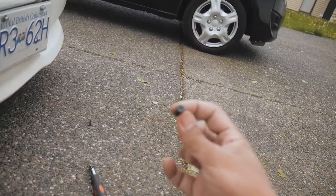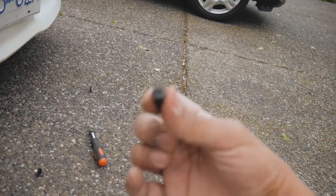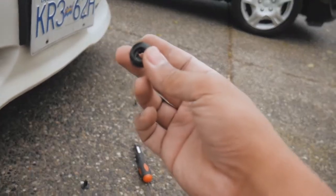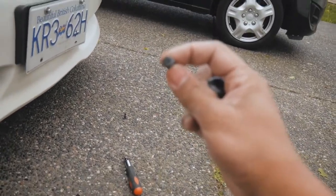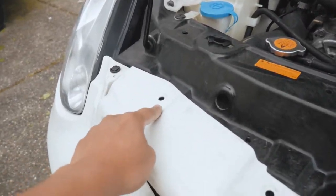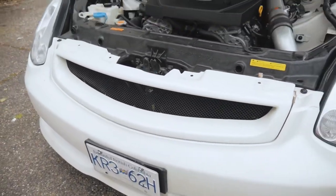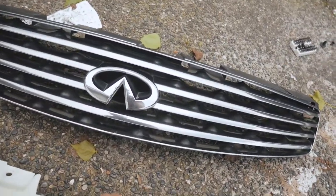You take it off with a flat head screwdriver. Then you have to take the main clip off after removing that plastic screw. You have to do eight total — two per hole — one clip and one screw per hole. Once you take those off, we're good. Let's see how it looks — voila!